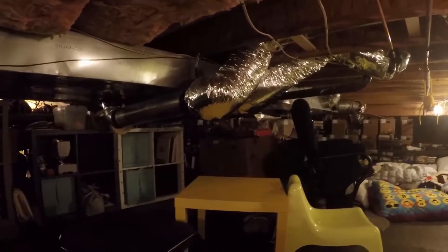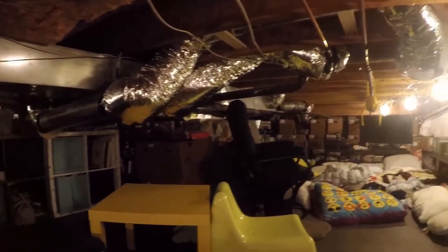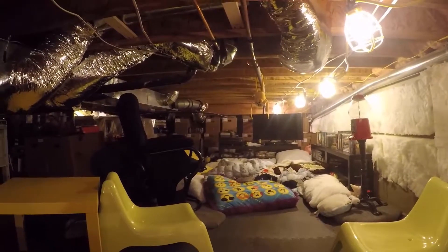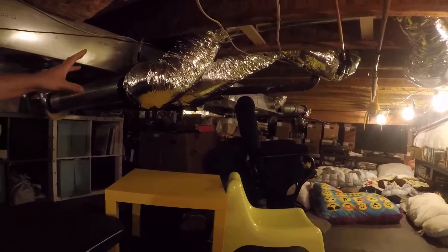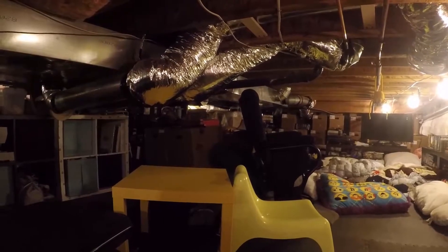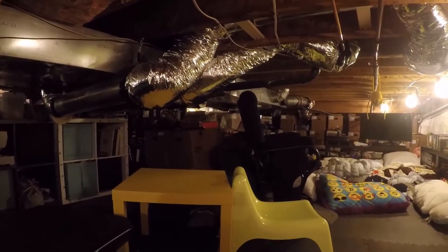I rerouted all the piping. There was all this AC duct down here that was actually taking up a lot of space — no one cared about it because it was underground, but we do care about it if we're building something down here. I got all this flexible insulated piping and we redid it all. Where the TV is right now, that was actually just one big pipe cutting across. We rerouted everything, fixed everything, and saved up a ton of space.